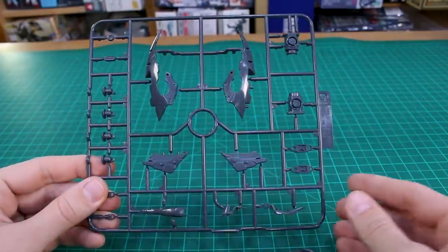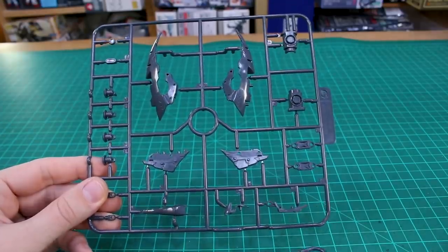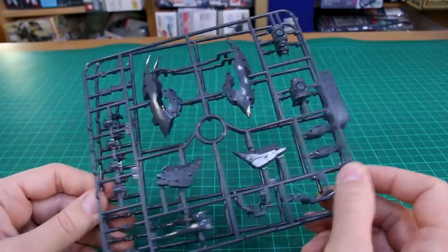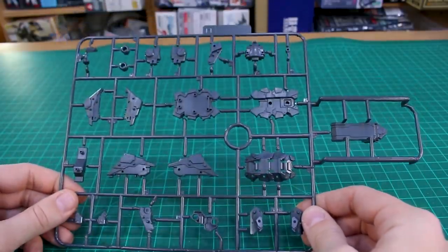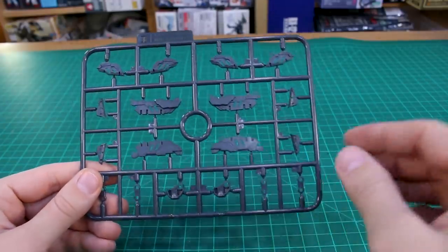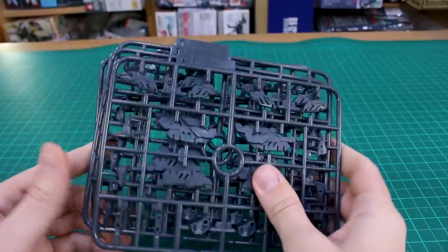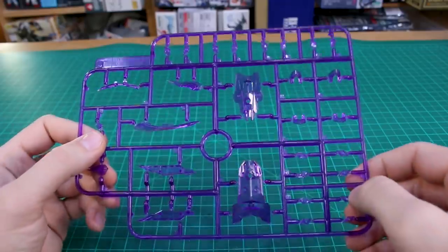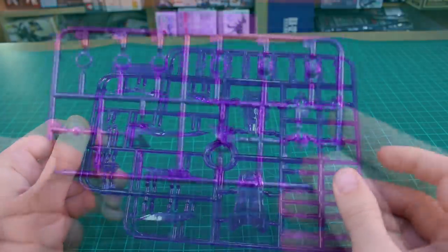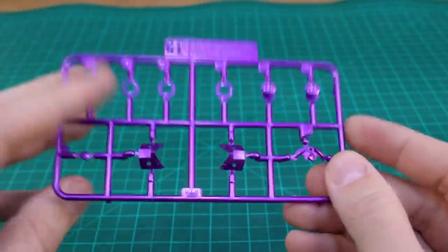Runner G in gray gets into some of the internal frame parts and detail parts for the scorpion armor — there are two of those. Then Runner H has more of those gray internal and detail parts. Runner I has some frame parts for the legs — we actually have four of this I runner. Runner J is some clear purple parts and they look really nice — a really nice clear purple. There are two of these J runners.